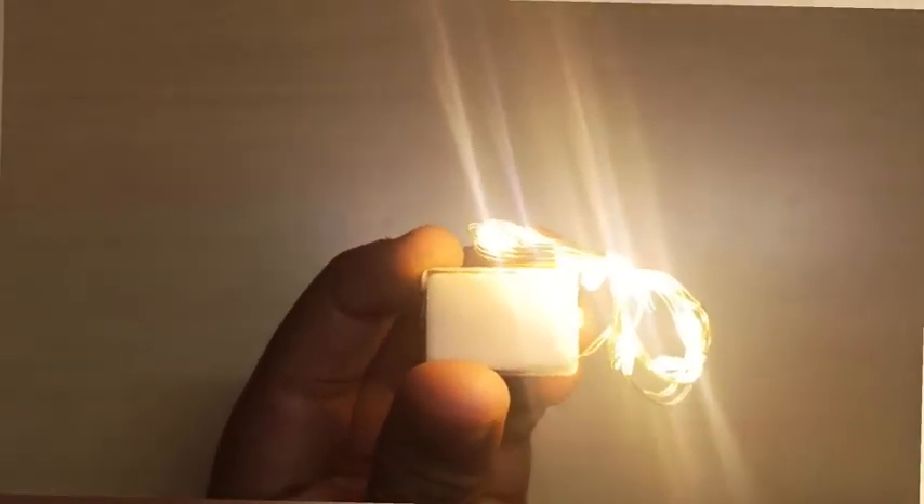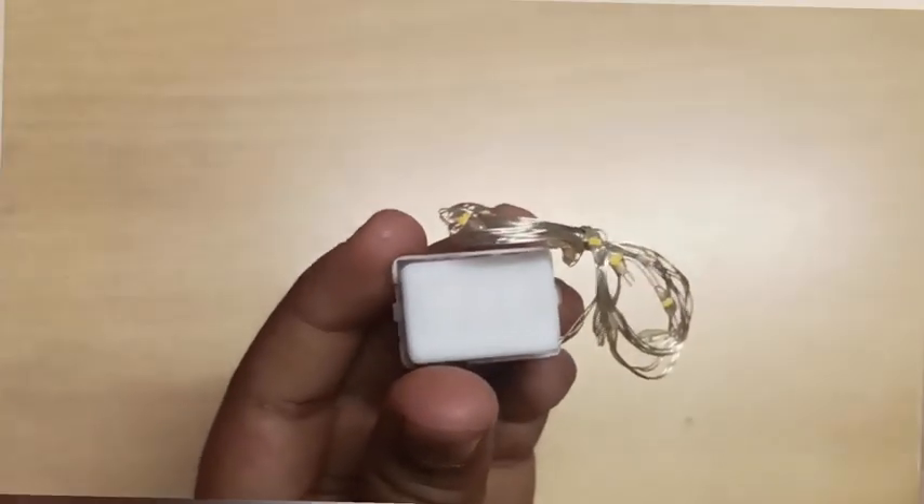First, we press the lights. Second, it will be slow. Third, it is standard. Then we press the lights off.